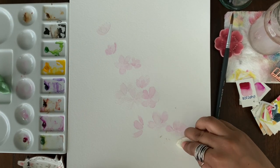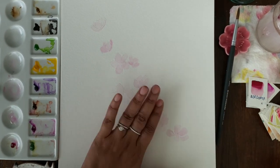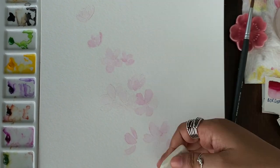After the first layer is dry you can erase the pencil marks, but remember it should be completely dry — otherwise you're going to spoil your paper. Make sure when you're painting the flowers are within the lines so it's easy to erase later.